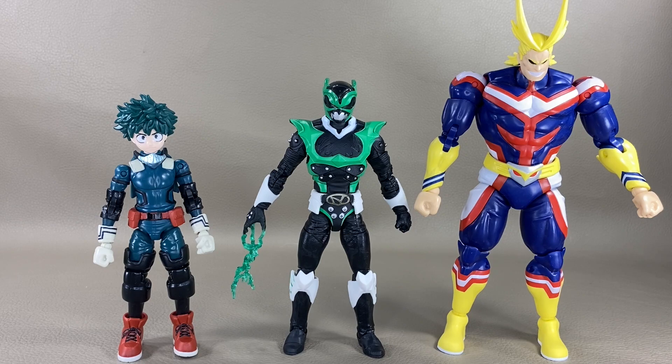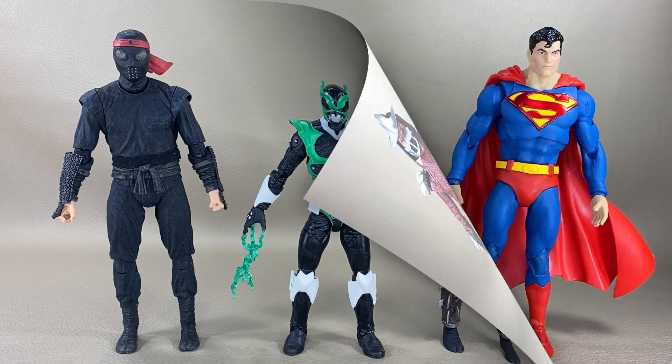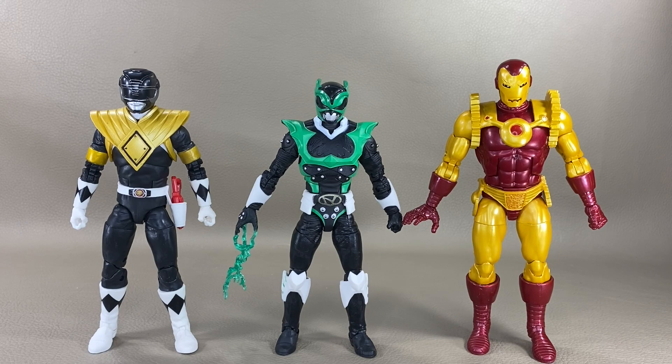Psycho Green also scales up against Bandai action figures from the Anime Heroes My Hero Academia line — on his left is Midoriya Izuku and on his right is All Might. He scales up against NECA action figures from the GameStop exclusive Teenage Mutant Ninja Turtles 1990s movie line — on his left is the Foot Soldier and on his right is the Shredder. Against McFarlane DC Multiverse figures, we have the Batman Who Laughs on the left and Superman on the right. And against Hasbro figures, on the left is the Walgreens exclusive Dragon Shield Black Power Ranger and on the right is the Walgreens exclusive Iron Man 2020 from Marvel Legends.